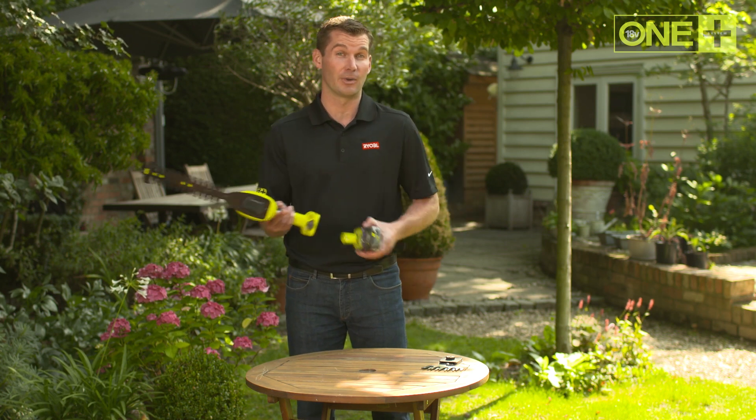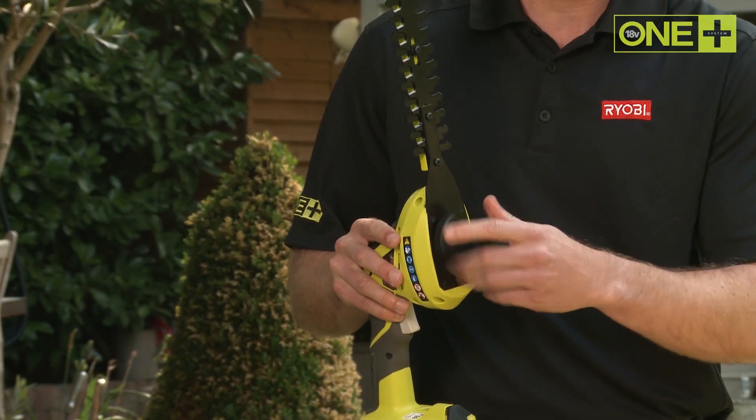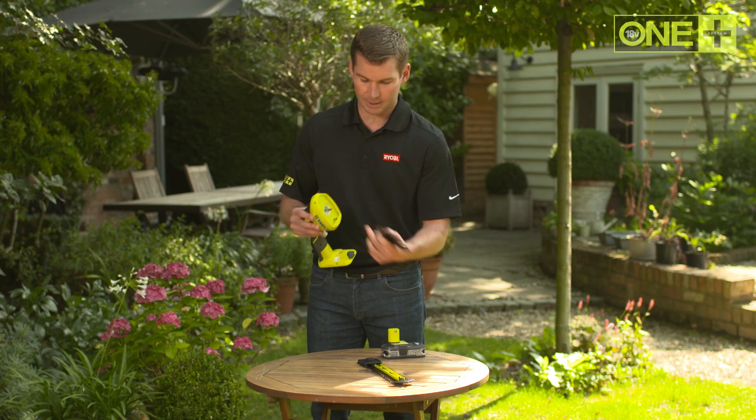To switch between the shrubber and shear modes, no tools are required. Simply unscrew the knob on the bottom, remove the current blade, and replace it with the shear blade attachment.